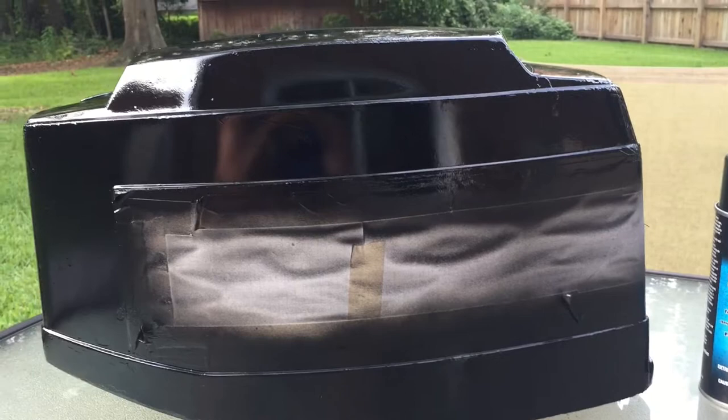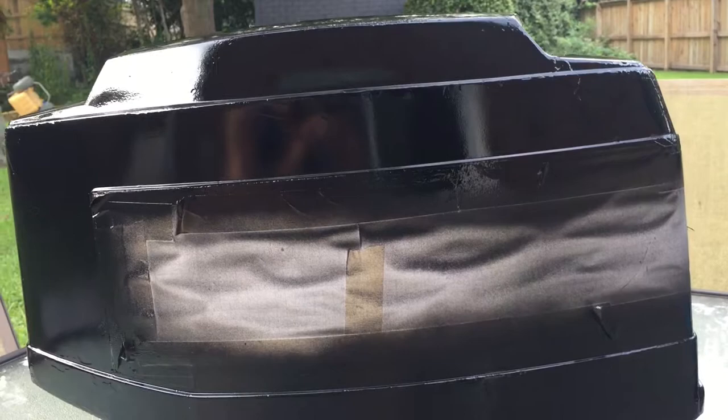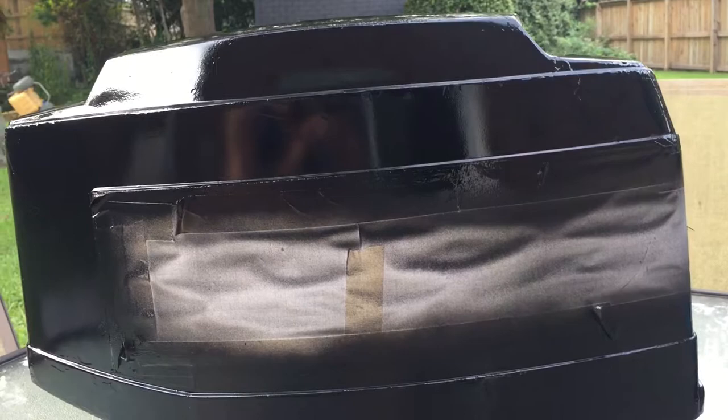So anyway, this is the final product. I'm about to remove the tape that I put over the decals now. The decals are old — they are available online but they cost $70 — so I figured why not just use the old ones since they are still intact.